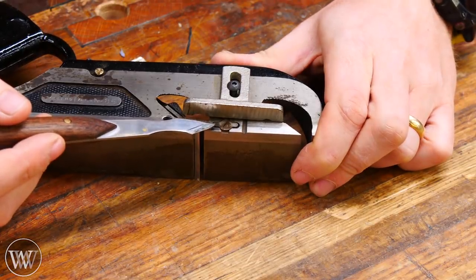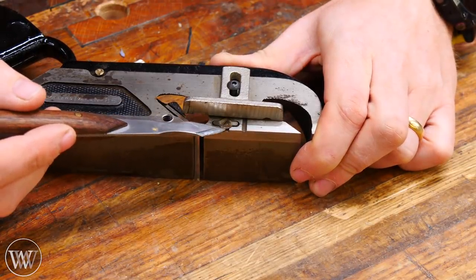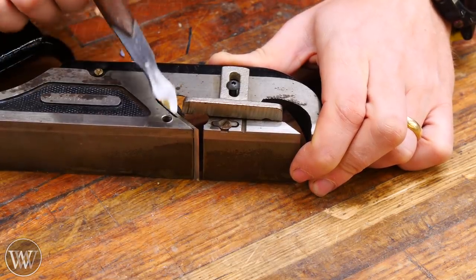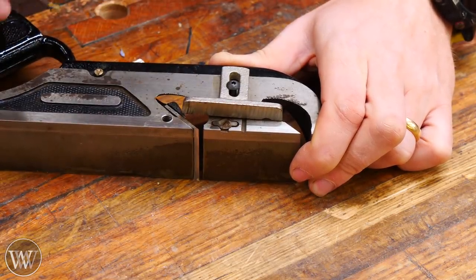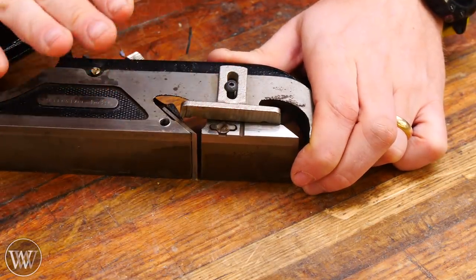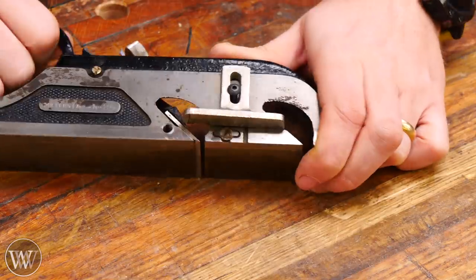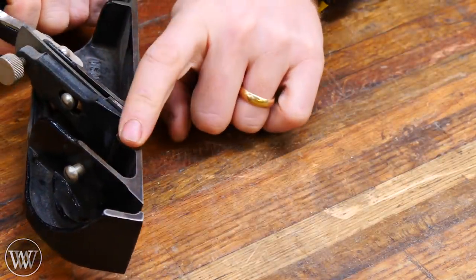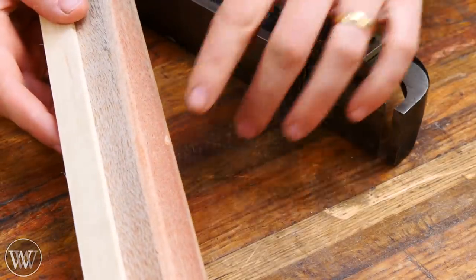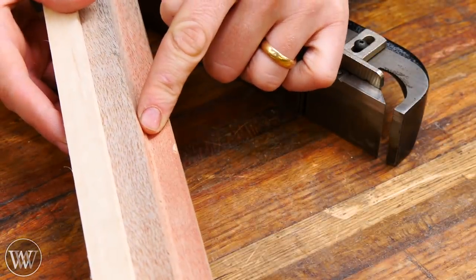This one also has a knicker or spur — you can rotate it so one of the blades sticks down below the iron and acts as a knife severing the fibers in front of the iron, just like on the moving philister. It's only on one side because this is a rabbiting plane, not a dado plane. A dado plane would have a spur on the other side as well, but for a rabbet you're just cutting down the one side.